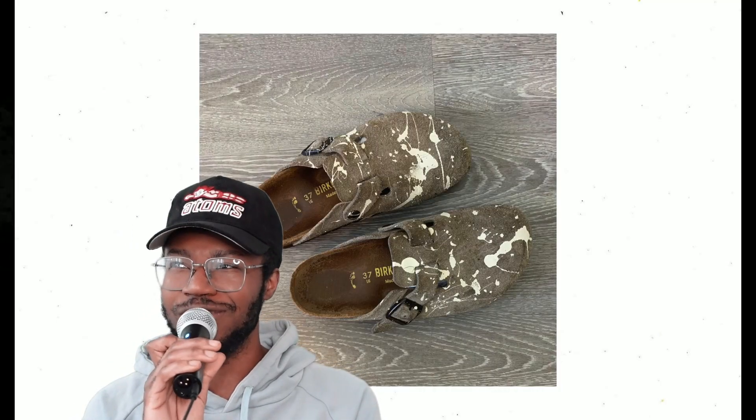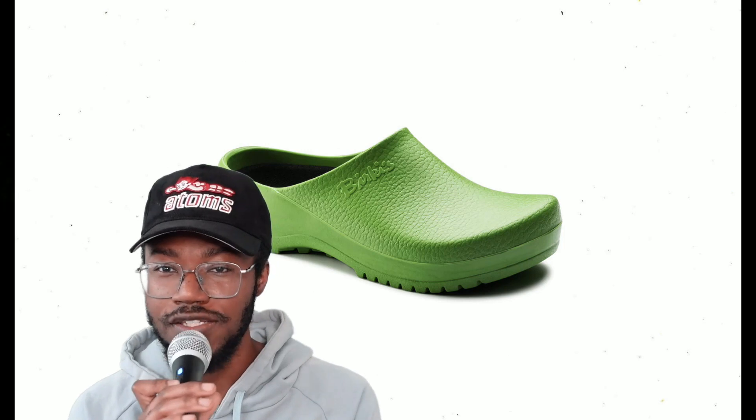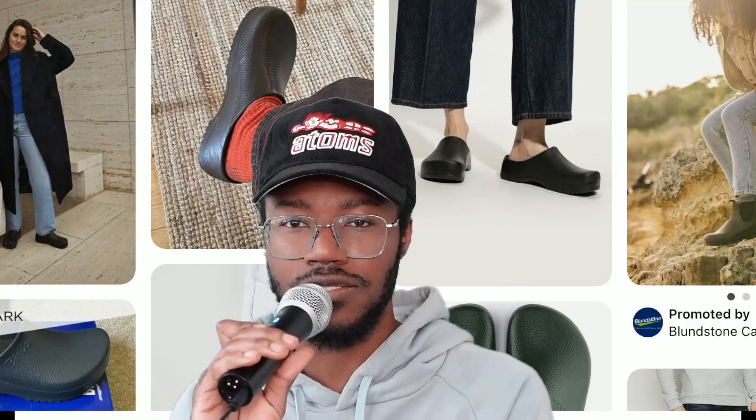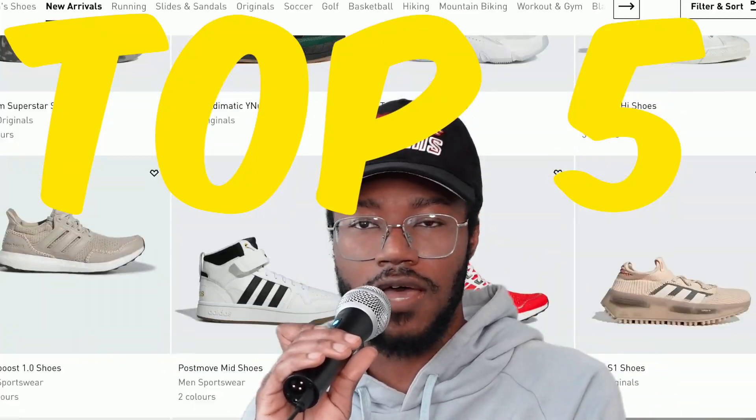Besides the Bostons, the Super Birkies are an underrated option. They're made out of polyurethane so they're more durable and less cloth-like. They have that rubber look which looks a little more futuristic, and they come in bright colors too. The black colorway is a really good option. If you don't want to be like everybody else with the Bostons, Super Birkies are another solid and pretty cheap option.